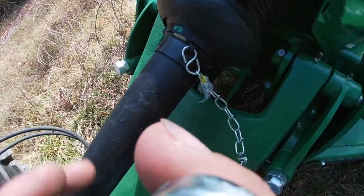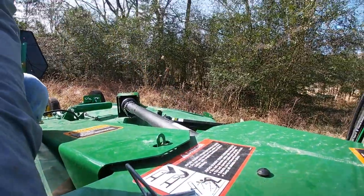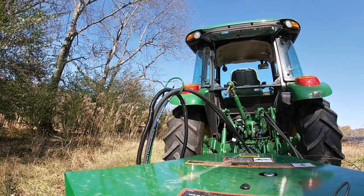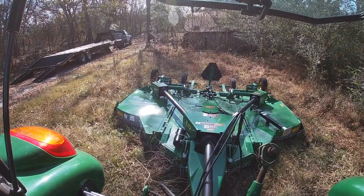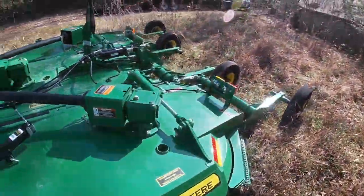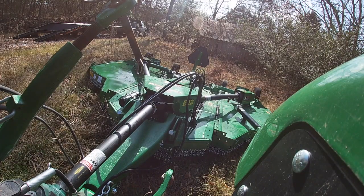All right, took them loose out of the bag. I'm gonna run them under here and hook them together. Let's try it with two big ones — that will be all the way down with two big stoppers on there. Let's fire it up and see what happens.